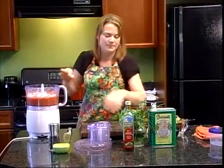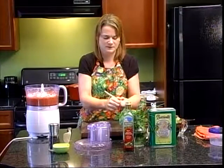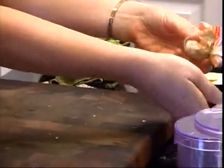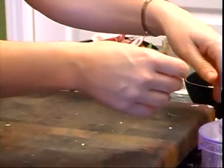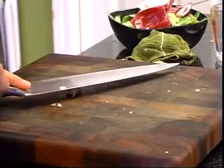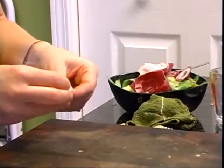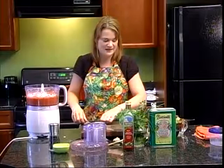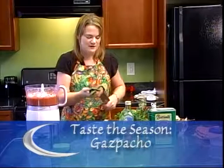Now I want to add my one clove of garlic. This is hardneck garlic — it's very different than what you get at the grocery store, and it's hard to get open. That's what's called hardneck. I'm going to be conscientious about mincing this up because I want garlic to be everywhere in the gazpacho — I just don't want anyone to get one huge hunk of garlic in their bowl, because that would not be delicious at all.